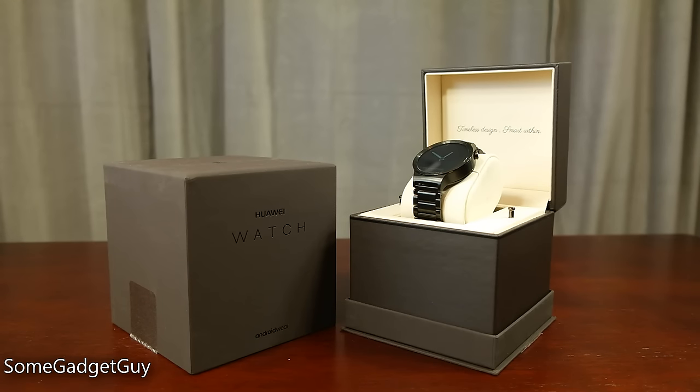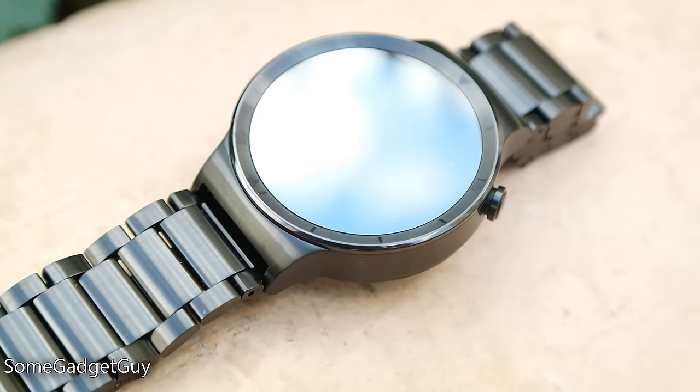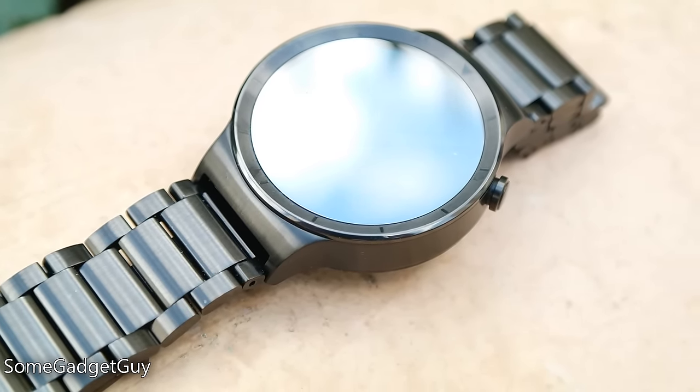Hey Gadget Groupies! I'm a big fan of smartwatches. Huawei as a company is starting to build a little momentum here in the United States, landing the Nexus 6P and releasing their own Android Wear watch. This company leapfrogged the first generation of science fair-looking geeky timepieces and jumped directly to a more fashionable offering.